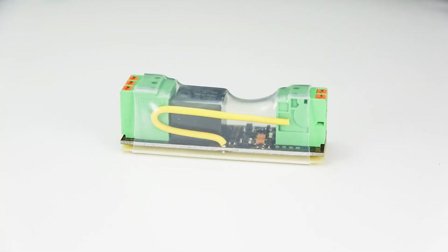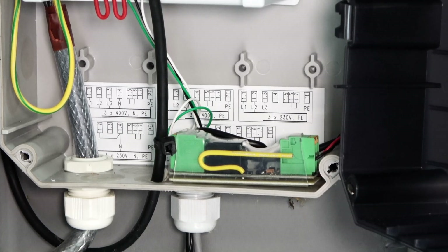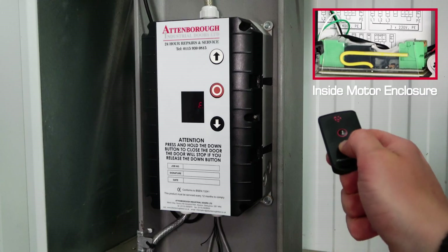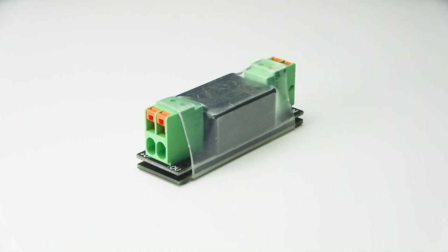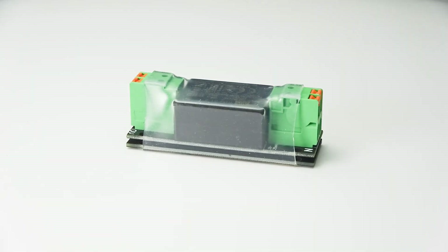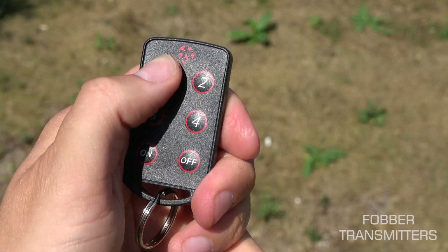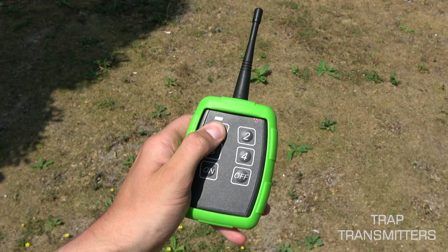The Ferret is a compact RF receiver, perfect for switching an output in a tight space and switching afterthought upgrades. You can supply either 6 to 24 volts, or using the mains power supply unit add-on, a 230 volt mains supply. Depending on the transmitter paired, the Ferret can receive a range of up to one kilometre line of sight.